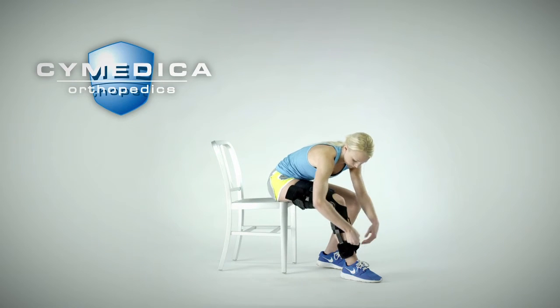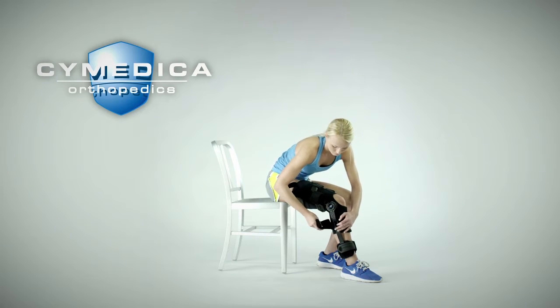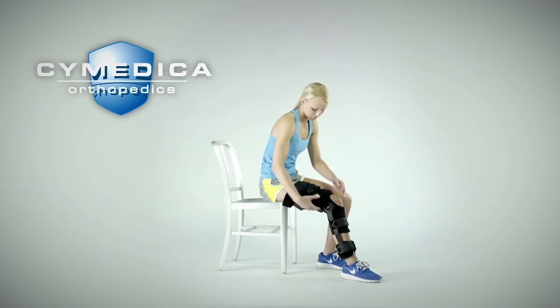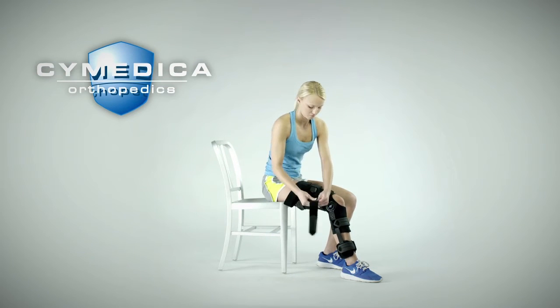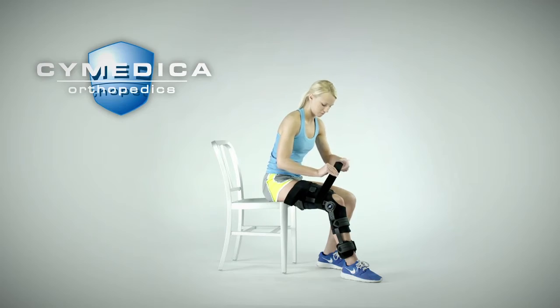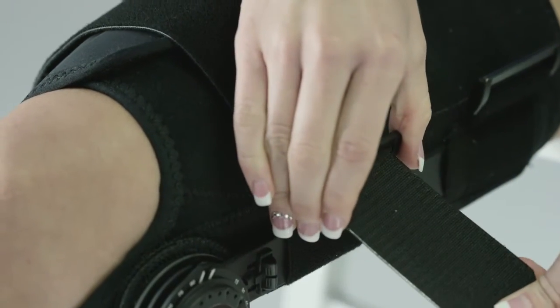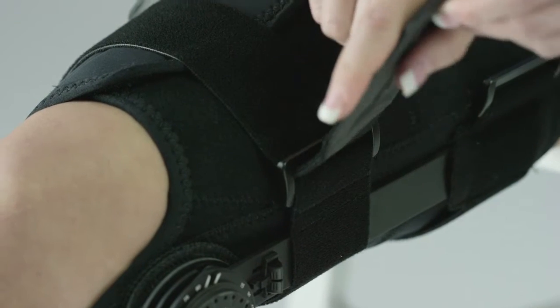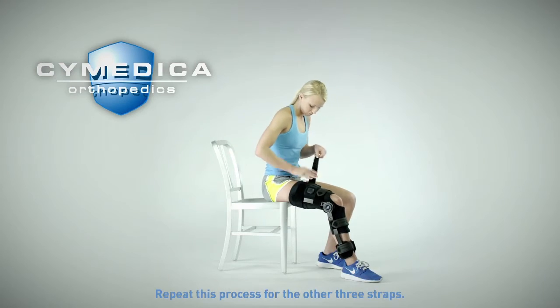Starting with the brace strap near the ankle, position the ankle pads midline on the leg on the inside and outside of the leg. Detach the strap connection on the outside and pull tight around the back of the leg and reattach the hook and loop connection. Pull the strap over the top of the leg through the plastic loop connection and then fold the strap end back on the strap to secure it. Make sure the strap is tight to minimize slippage of the brace. Repeat this process for the other three straps.